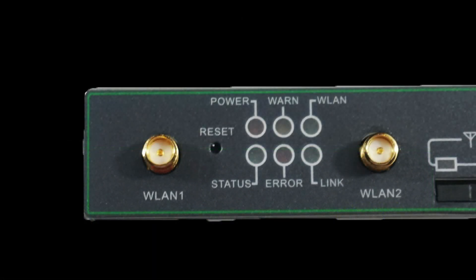Before moving on to the main LED lights, we will highlight the reset button, which is used to reset the router when it is not acting as desired.